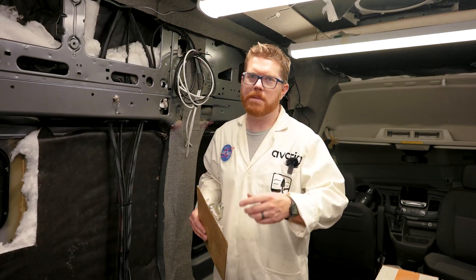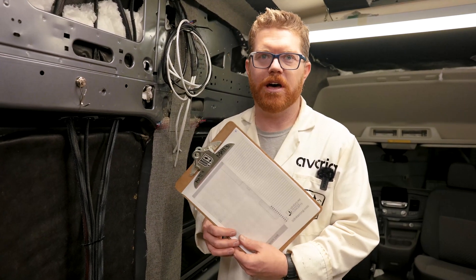Hey everybody, Matt here at AVC. Welcome back to the shop. Today we're gonna get this van powered up — it's time to pre-wire. Let's grab a download and hit the books. I'll see you in the office.